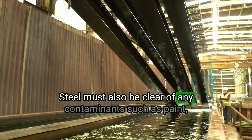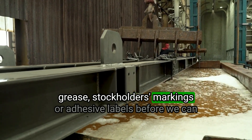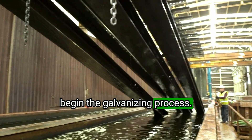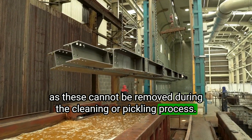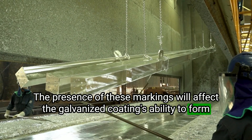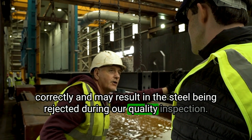Steel must also be clear of any contaminants such as paint, grease, stockholders markings or adhesive labels before we can begin the galvanizing process, as these cannot be removed during the cleaning or pickling process. The presence of these markings will affect the galvanized coating's ability to form correctly and may result in the steel being rejected during our quality inspection.